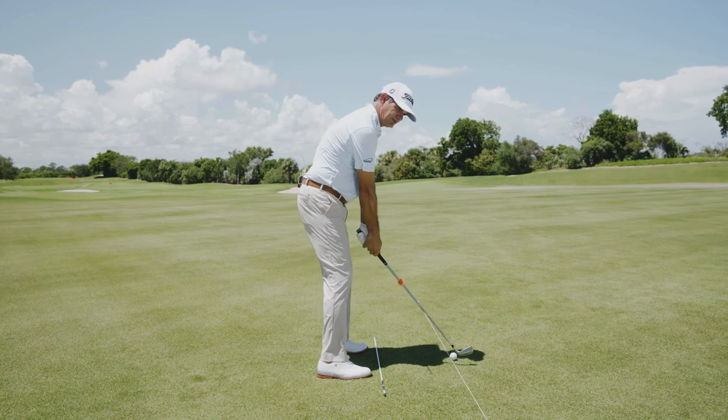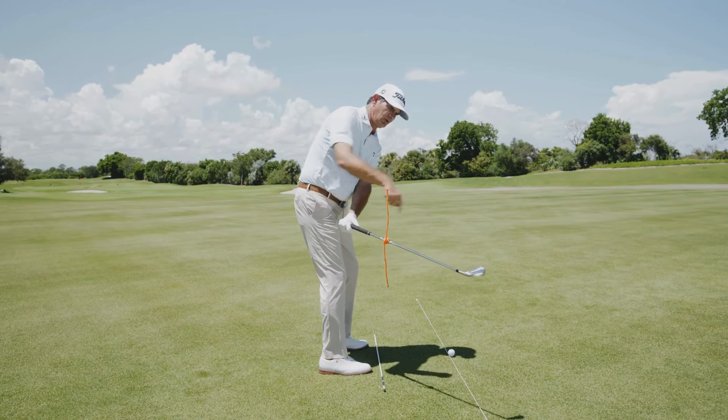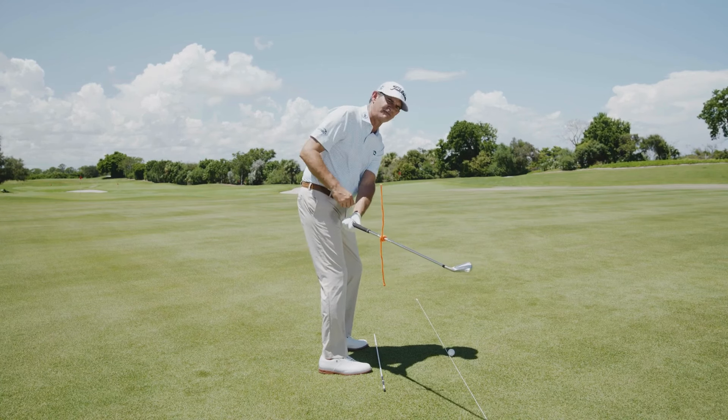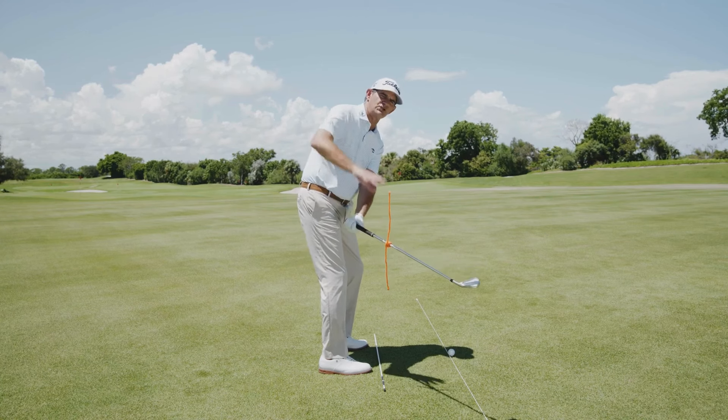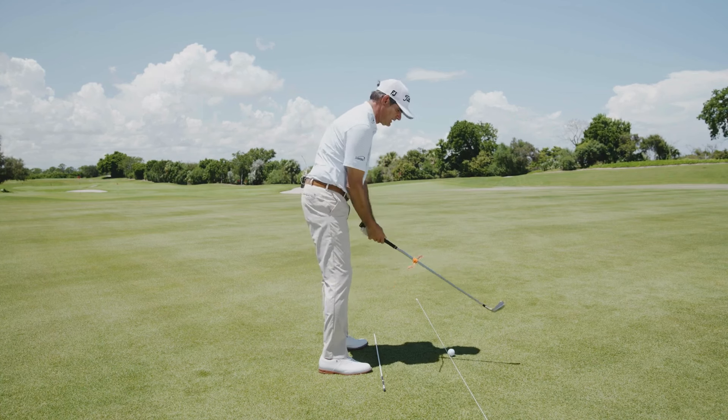Conversely, if you're the player that tends to take the club back a little too shut, where the hands work too far in, the club head works too far out, now you can see the airplane wings are tilted too much towards the ground or towards my feet. That club face is going to be shut, causing you to have to do some type of reroute on the downswing to get it back to the ball.